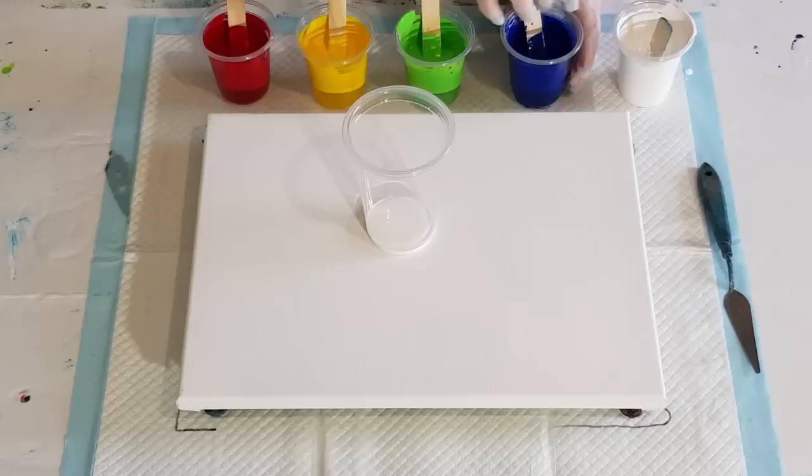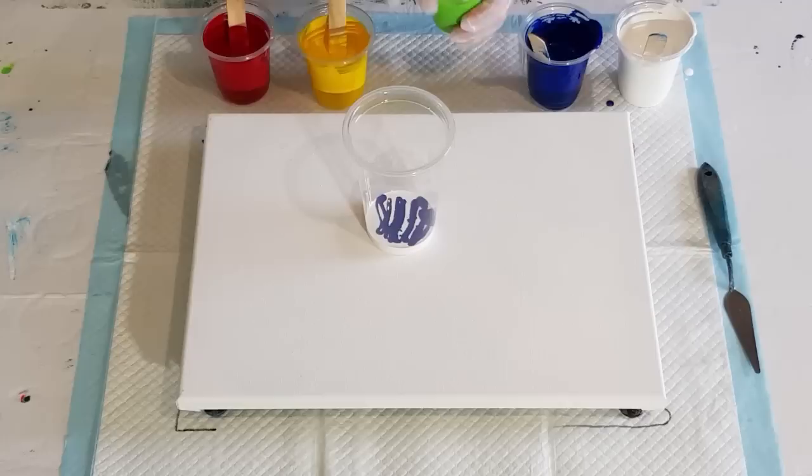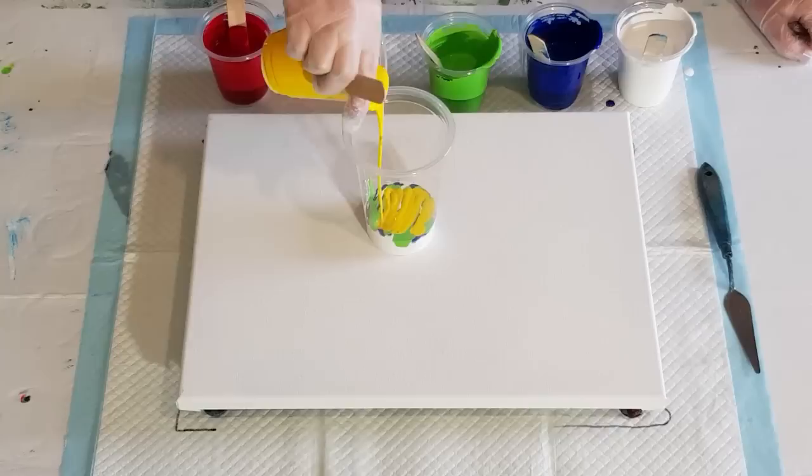In goes some white. I can't pick you up, baby — I'm painting! My cat is climbing up my leg as we speak. She says no, she wants to be picked up, but I can't pick you up right now, baby.